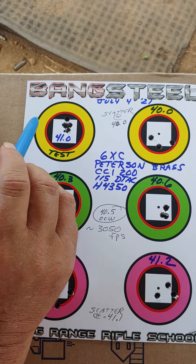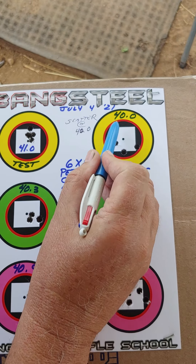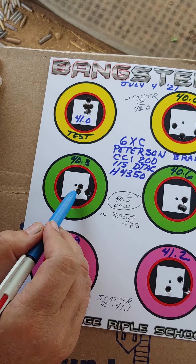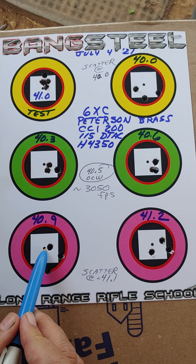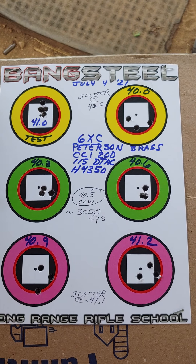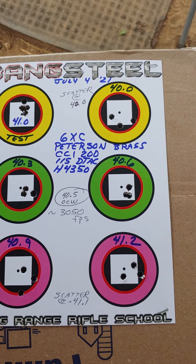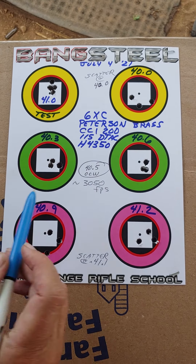Then we begin the optimal charge weight test, and you shoot this round robin. So you take one shot of 40 grains here, then one shot of 40.3, then one shot of 40.6, one shot of 40.9, and then one shot of 41.2. You let the gun cool off — I waited about 20 to 30 seconds between shots, and after finishing one complete string, I'd give it about a minute, then go back and do the next string.